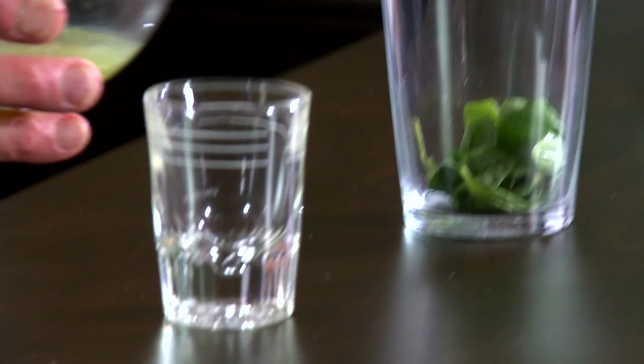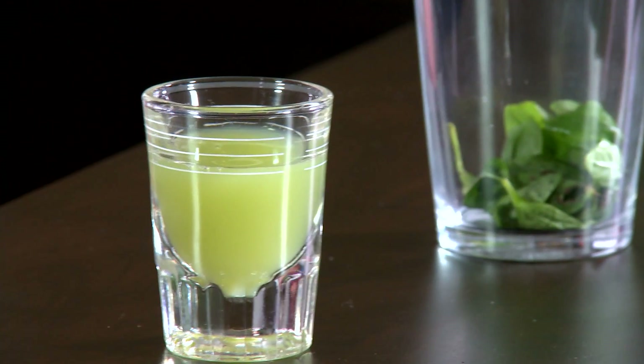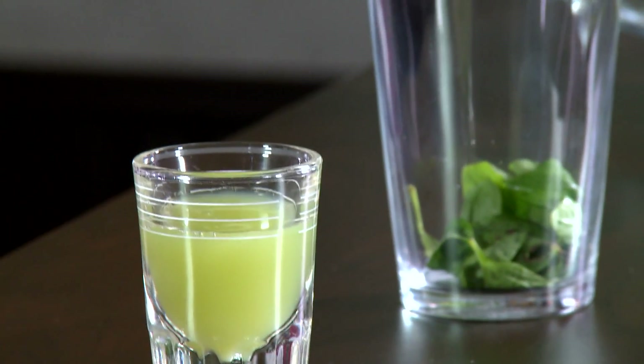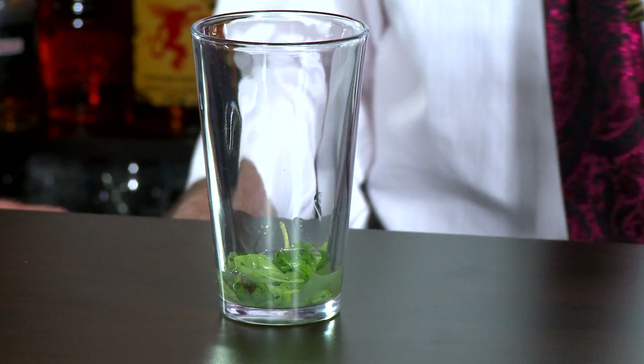Let's grab our grape juice — let's see how much we did get anyway, just curious. Oh yeah! How sweet is that? We got an ounce. It depends on how juicy your grapes are — you might need 15, you might need eight. One ounce of grape juice, double strained.